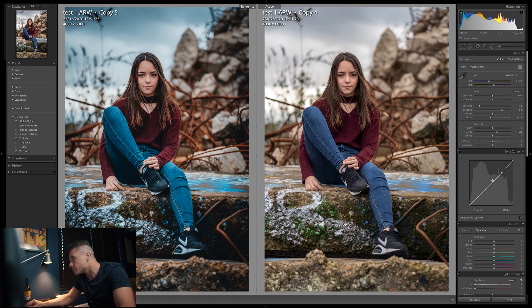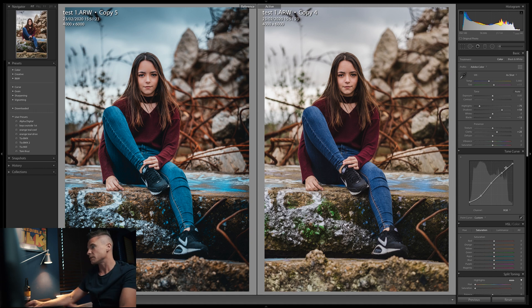You've probably seen people do this before — we're going to make a few points on the curve to create a little S-curve. Bring some of those shadows down a bit, crush the blacks to give it that cool faded black look, and drop the whites down. So we've got a subtle S-curve in there.